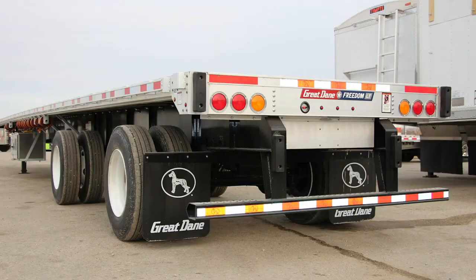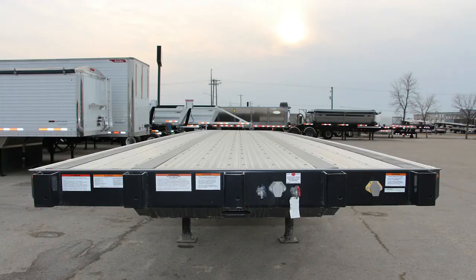For concentrated coil hauling, these trailers have two coil packages to accommodate the closed and open tandem suspension. The steel front end with stake pockets is reinforced for DOT-rated bulkheads.